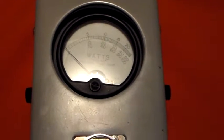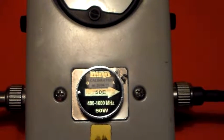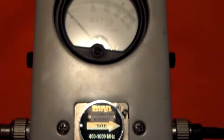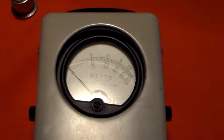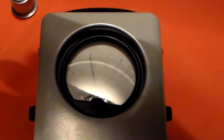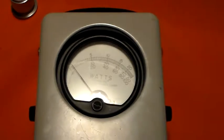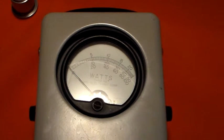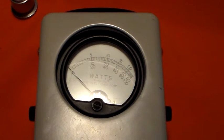I've connected the Bird 43 — same slug taken straight out of the other unit, same configuration: dummy load here, radio there. Let's press the PTT and see how close it reads to 9.4 watts. Look at that — it's pretty much identical. It's reading about 9.5 watts, just below 10 watts, about halfway between 9 and 10. So that old unit from back in the 70s, the Bird 4381, is a winner. I hope you found that interesting or informative or both — thanks for watching and I'll catch you next time.